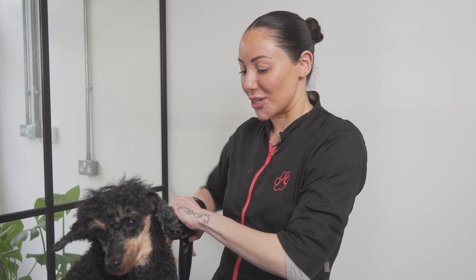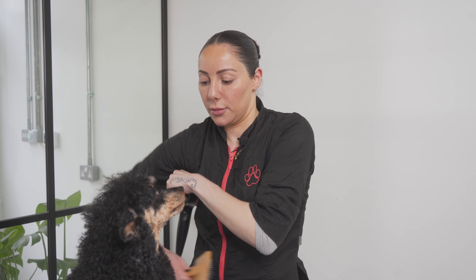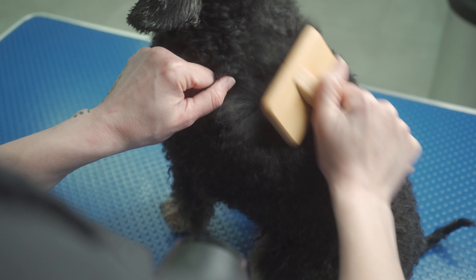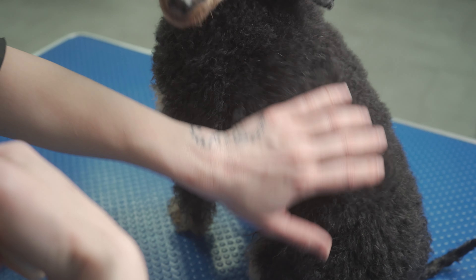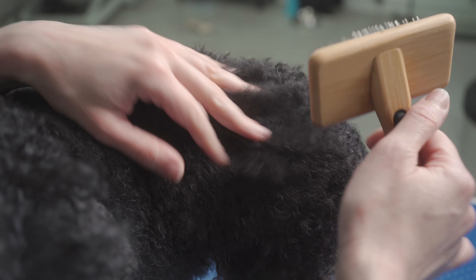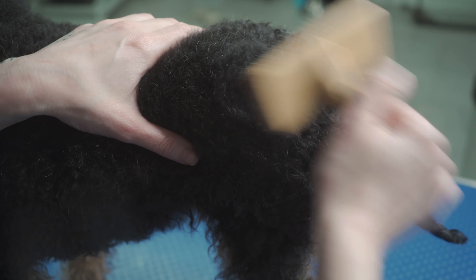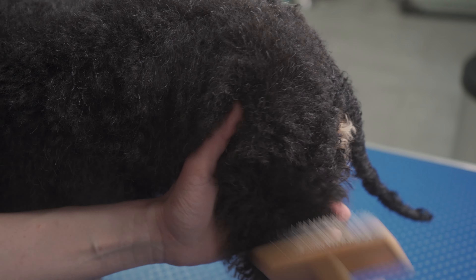I'm going to place the dryer underneath my arm, squeezing with my arm and holding the coat so she's not moving around, and I'm brushing. You can see I'm drying where the air is pushing the hair — that's how you find your knots to brush through and achieve a straighter coat. When brushing, make sure you're brushing to the skin but not pressing hard. You also don't want to stay in one spot because you can cause something called brush burn. Once your area is dry, move on to the next spot.